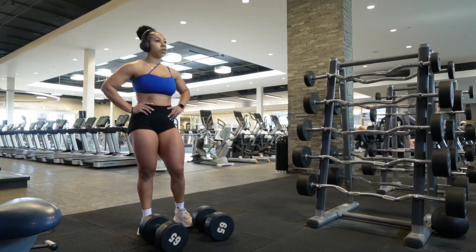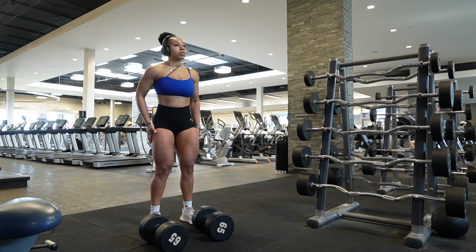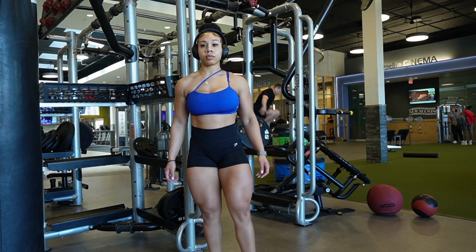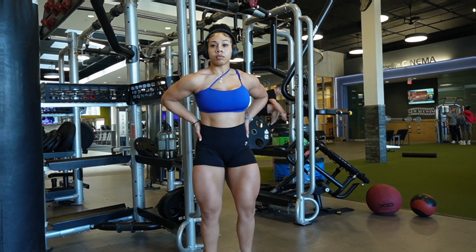Lunges are definitely one of the best exercises for maximizing muscle size in your quads. But those are my top four quad exercises. I hope you guys enjoyed this video. Make sure you comment, like, share, and subscribe. And until next time, peace.